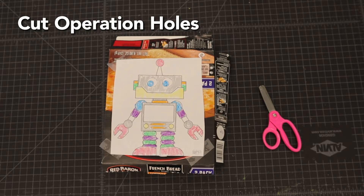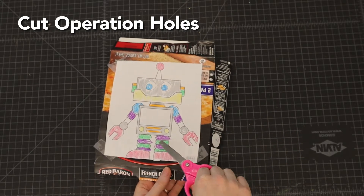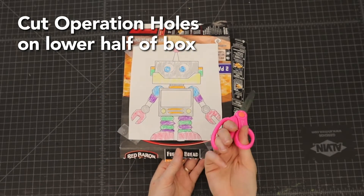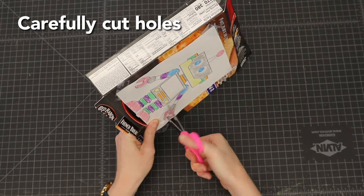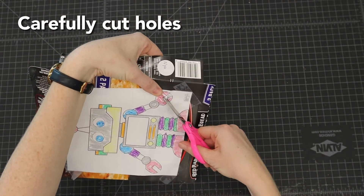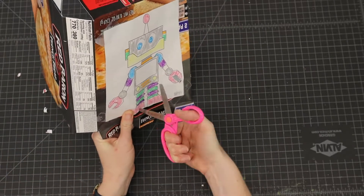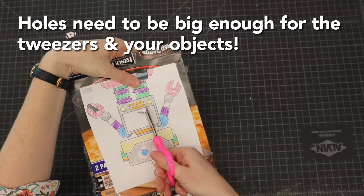Next we're going to be making those operation holes. If you're using scissors, make sure you have a grown-up available to help. I'm going to do about three — one on the hand, one on the foot, and one in the tummy area. Make sure the holes are on the lower half of the body because we're going to make the circuit on the upper half. If you want to make them challenging, make them smaller; if you want easier, make them bigger — or have a mixture of sizes — just make sure they're big enough to get small objects out of.